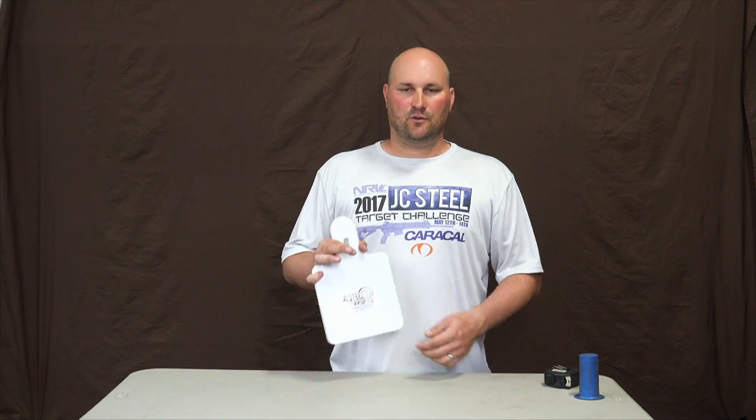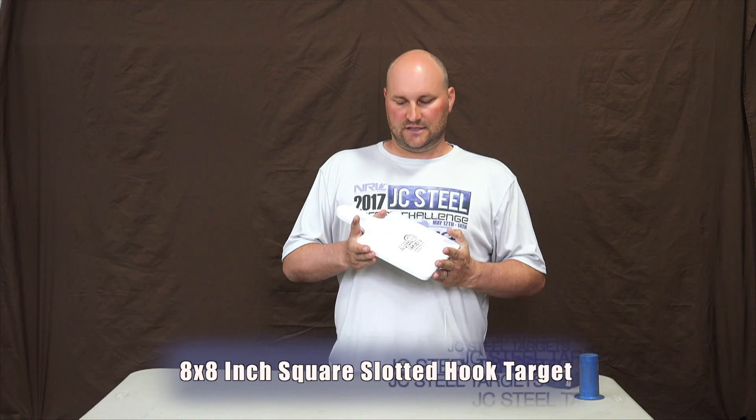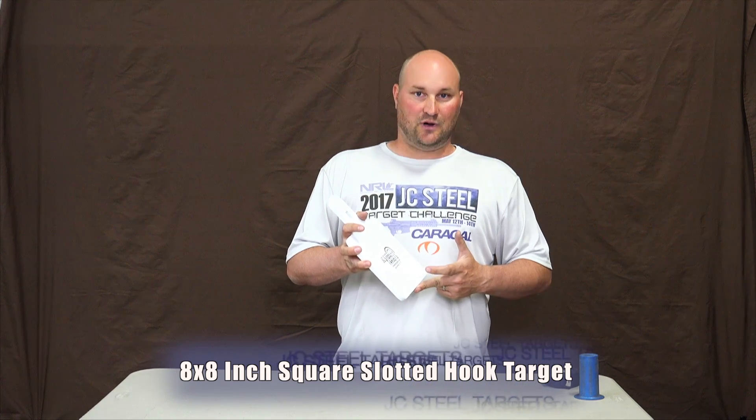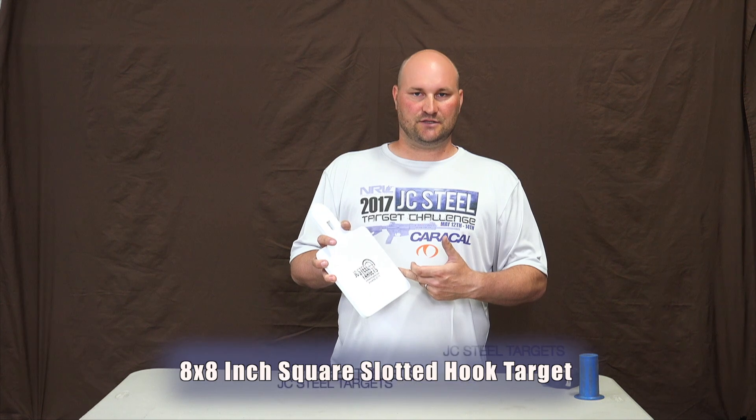Hi, I'm Jake with JC Still Targets at jcstilltargets.com. Today we're going to talk about our 8-inch square slotted hook target. This target comes in 3/8-inch premium AR500. It measures 12 and a quarter inches from top to bottom and 8 inches from side to side.